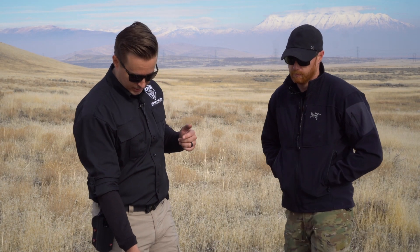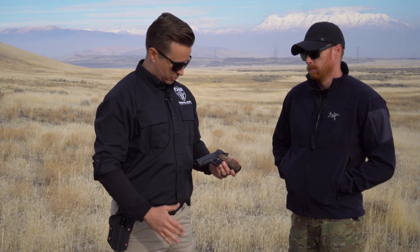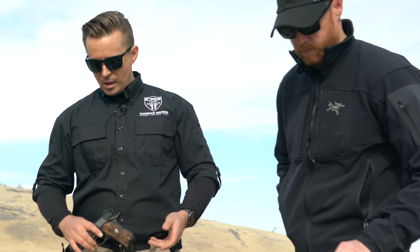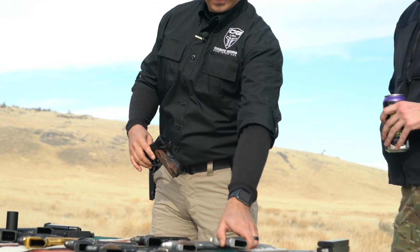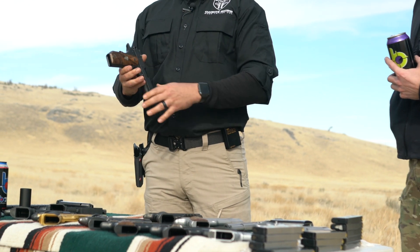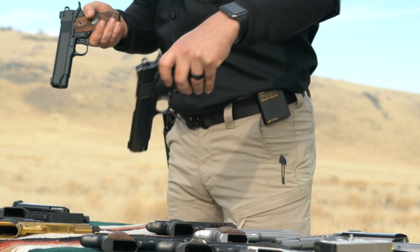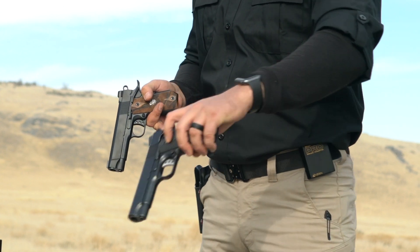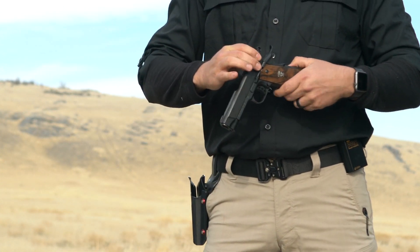You were talking about commanders earlier — so this is the gentleman's carry, which you mentioned you like the look of. So some fun things to do that freak people out in the 1911 world: this is a Commander. If you look at all the four-and-a-quarter inch commanders that Cabot has, it's the same gun underneath. So this Commander and your Vintage Classic — same gun underneath — because it's a Commander 45.